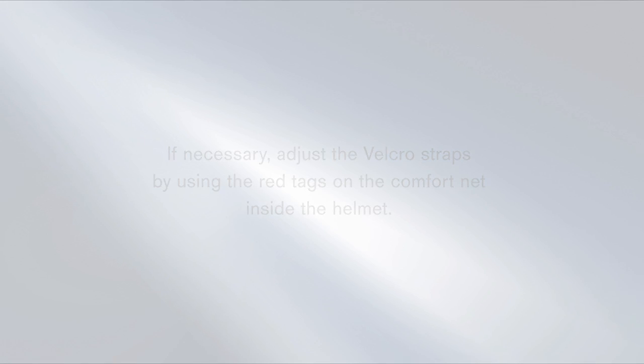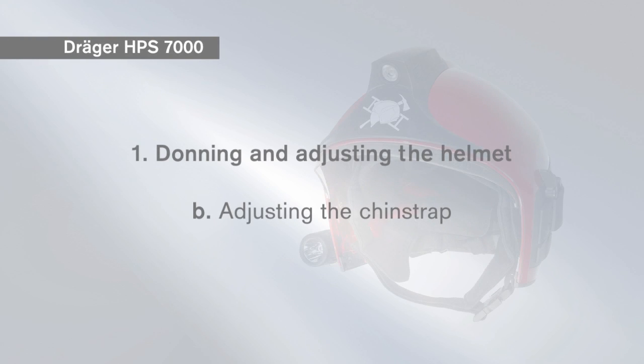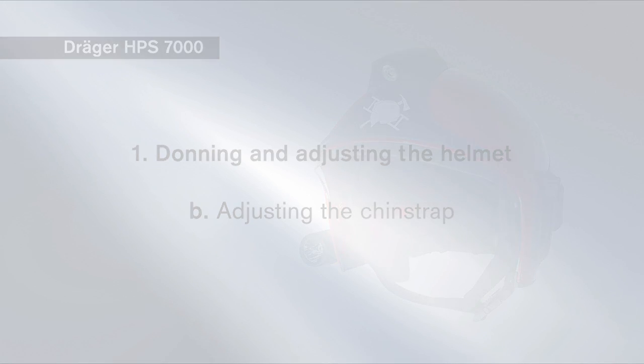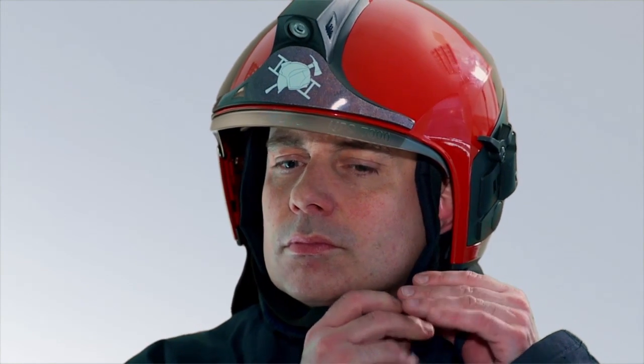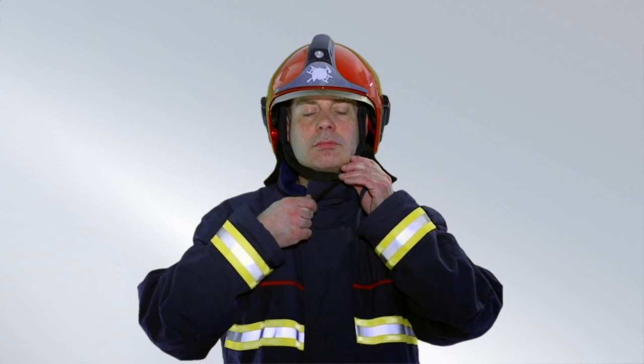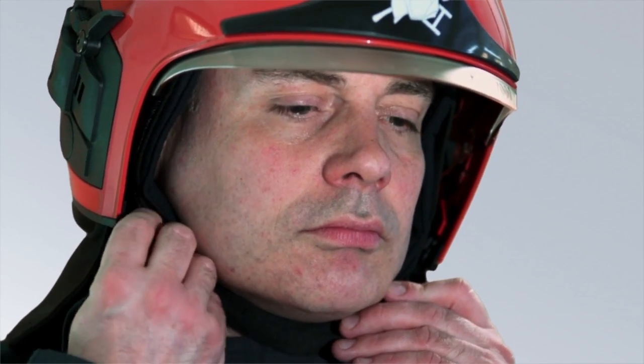If necessary, adjust the Velcro straps by using the red tags on the comfort net inside the helmet. Open the chin strap and loosen the Velcro of the chin strap. Close the chin strap. Now adjust the length of the chin strap and close the Velcro again. The chin strap should sit comfortably under the chin.